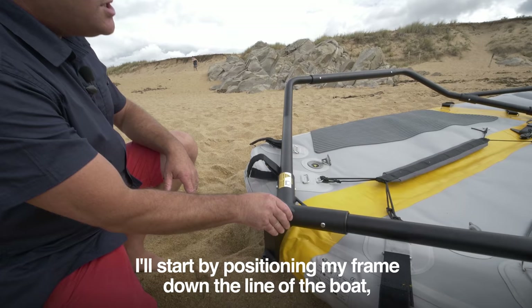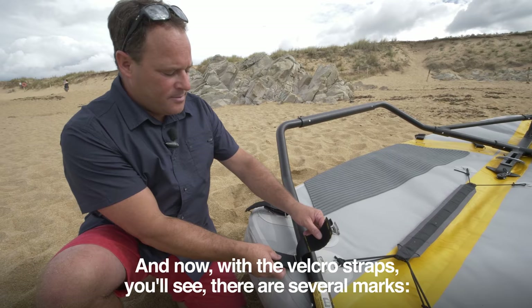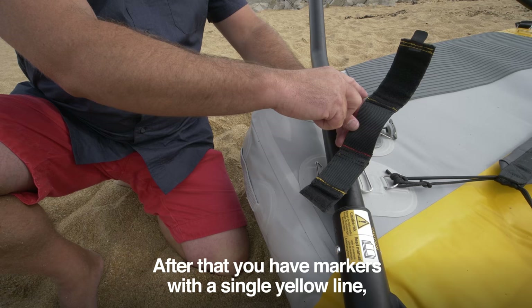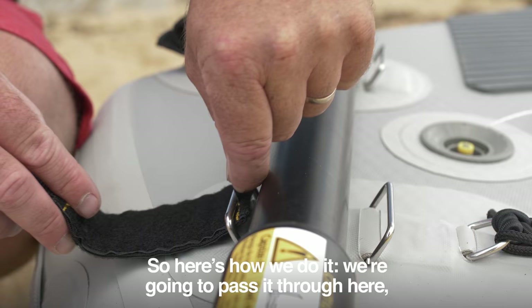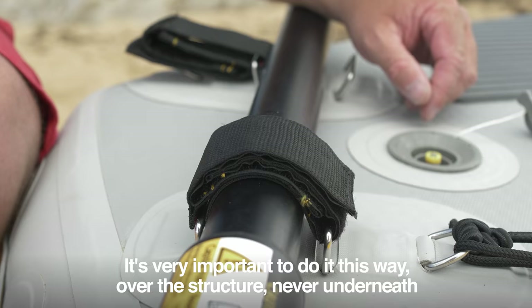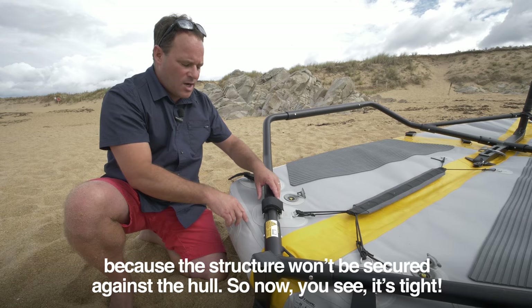I start by positioning the frame down the line of the boat so the structure is visually in the middle of the yellow band. With the velcro straps, there are several color-coded marks: the long length goes inwards, a red band aligns to the ring, and then single and double yellow lines match up. Pass the strap through, bring the red line to position, go over the tube, fold down the yellow lines on the double lines, and close it. It's very important to do it over the structure, never underneath, otherwise the structure won't be secured against the hull.